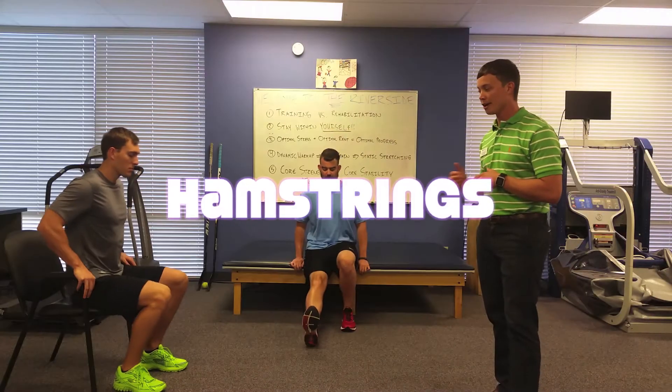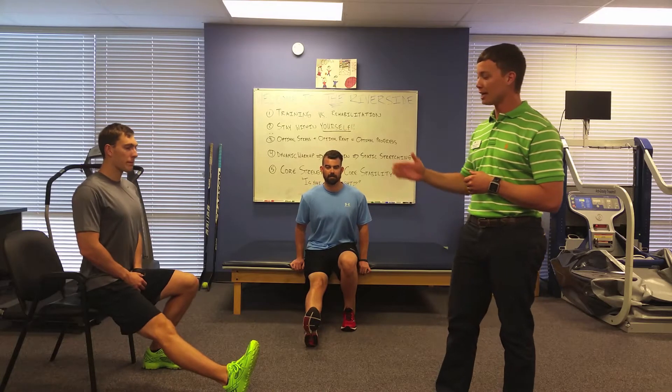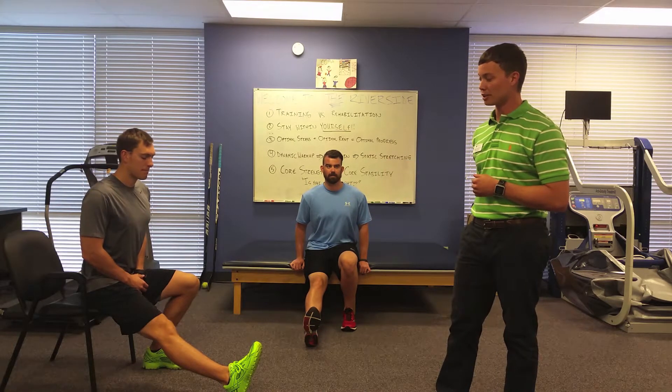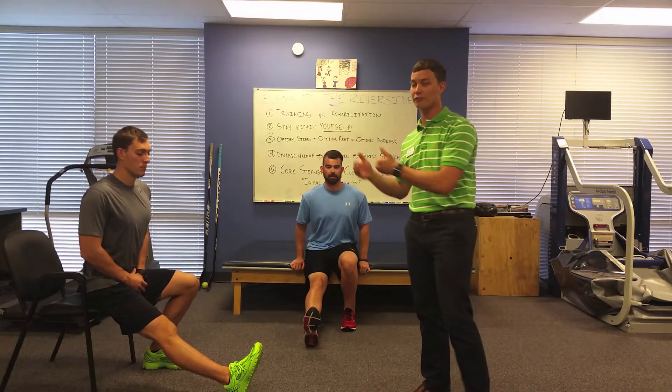The first stretch that we're going to do is our hamstring stretch. Eric and Ryan will sit up at the front of their chair. They'll put one leg out and they'll lengthen the hamstring as much as possible. Their toes are pointed up and they're ensuring that they're translating their head forward versus bending their back down towards their toe. A typical hold here will be about 30 seconds and we want to alternate three times from the right to the left and back and forth. That'll be standard for all of our stretches that we go through.